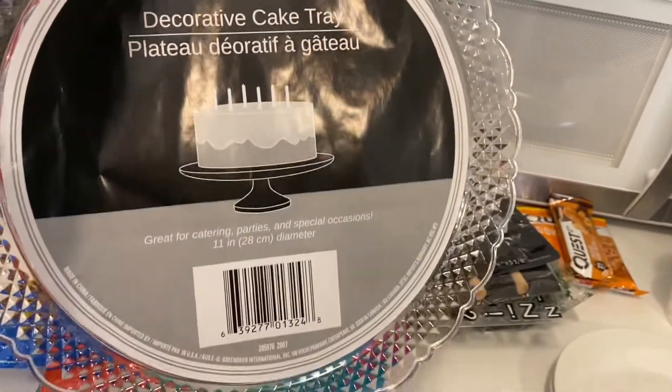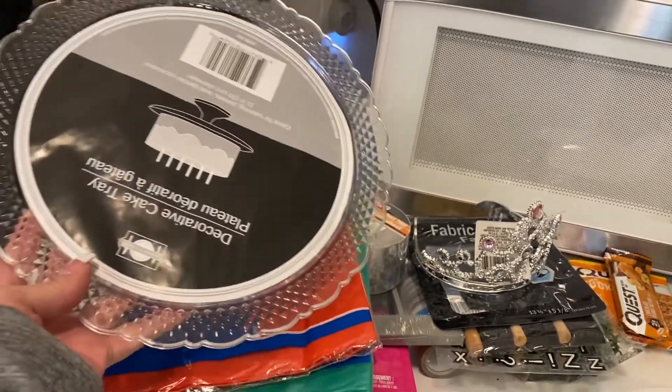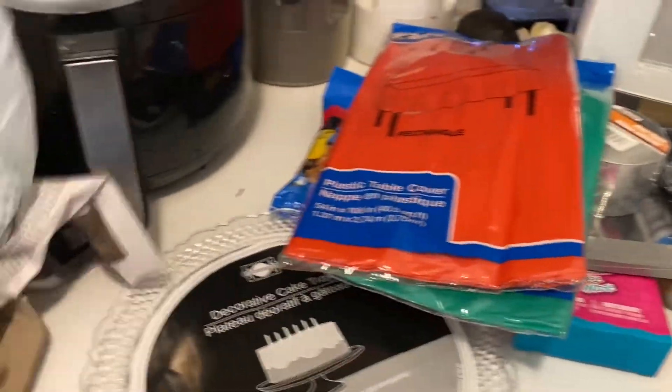Then I needed one of these cake trays. I love these cake trays — I love the scallop edge. So I grabbed one of those. I'm getting ready to do a DIY.